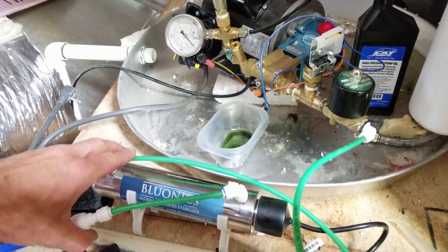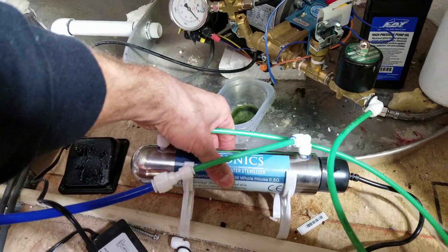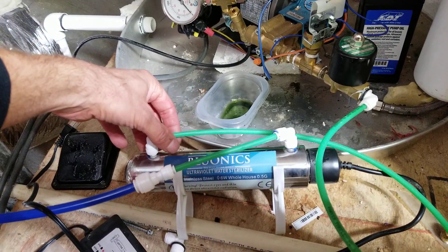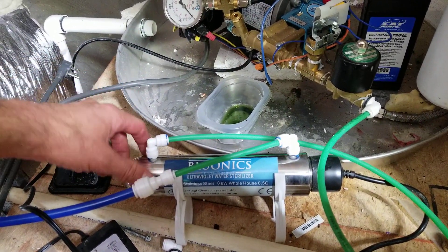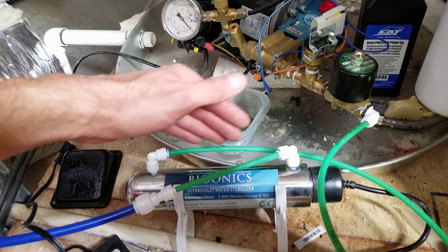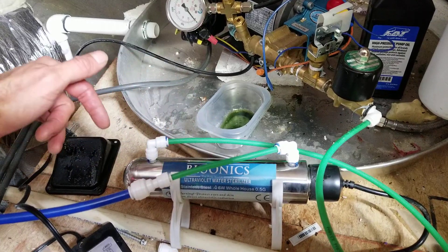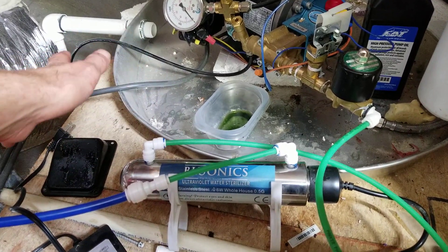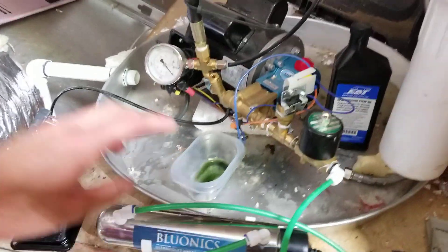We've got the RO water going through a UV sterilizer — there's ultraviolet light inside a glass tube with a bulb inside, and the water flows around it before going to the pump. That way, if there is any bacteria or anything in your lines or system, this will zap it.